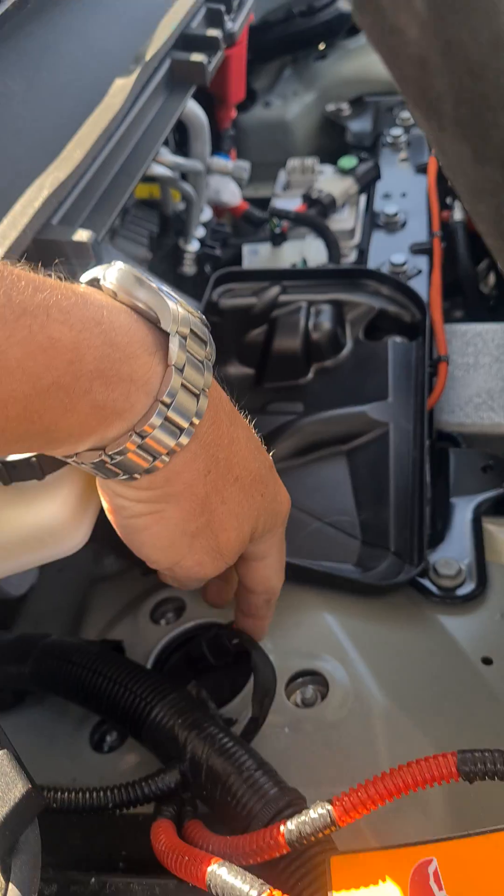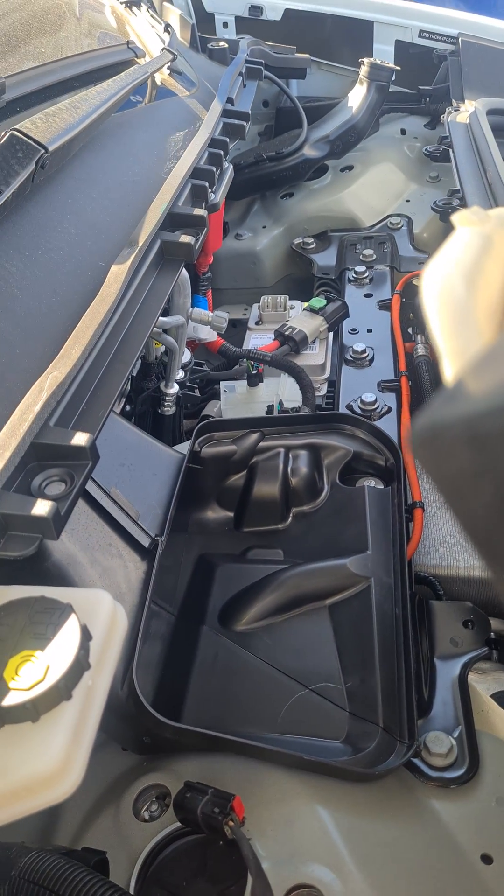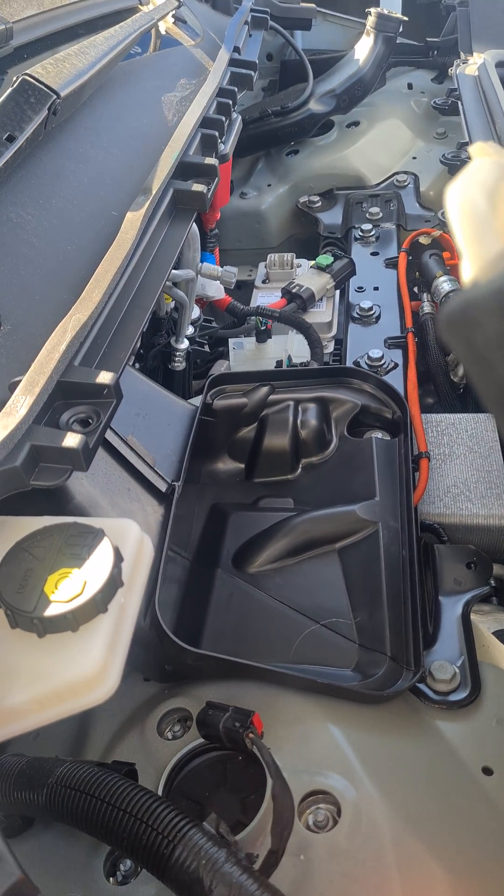To reconnect, push that back on, click it in, push the green tab back in, connect this up, and push the red tab back in. That's a little how-to on the Tesla for you.